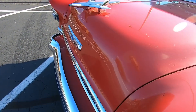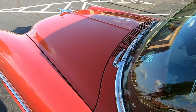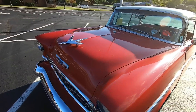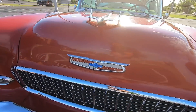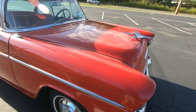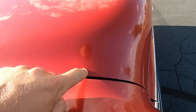Going to go ahead and check over the hood. Edge of this hood — it's got some thick paint on it, just like the rest of the car.